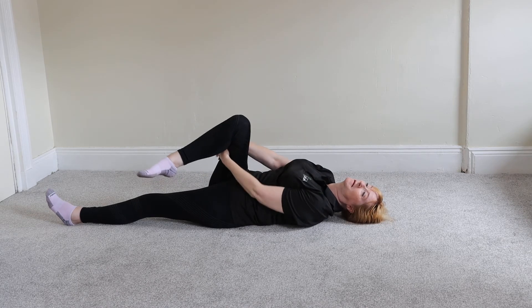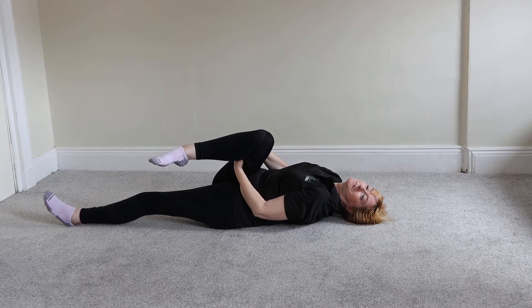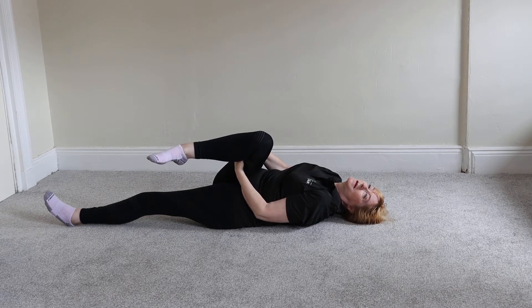Grab behind the knee and pull the crossed knee towards your opposite shoulder — so right knee towards left shoulder. You should feel the stretch all through the piriformis muscle, down the side of the hip and round the back.